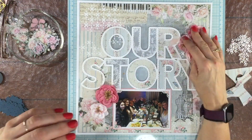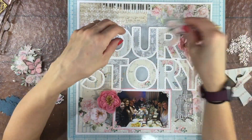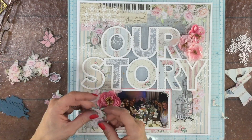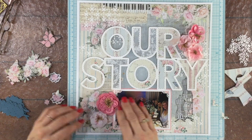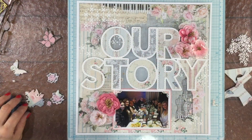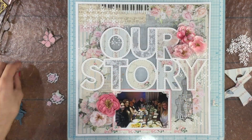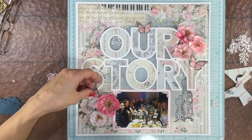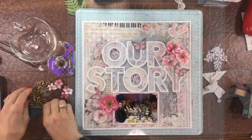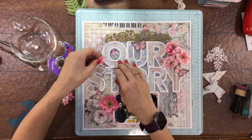Now I'm ready to add some embellishments to the layout. I started off with these gorgeous Prima flowers that were included in this month's kit — I just love all of the different shades of pink. I'm also using those flower clusters I fussy cut from one of the pattern papers, and I have a number of other die cuts to include as well. I have a flower cluster in the lower left-hand corner, in the upper right-hand corner, and a small cluster to the left of the letter O. I'm keeping the dimensional flowers in opposite corners of the layout.